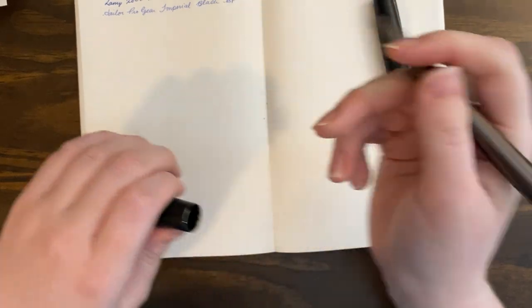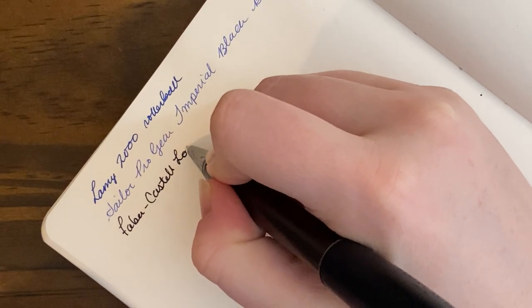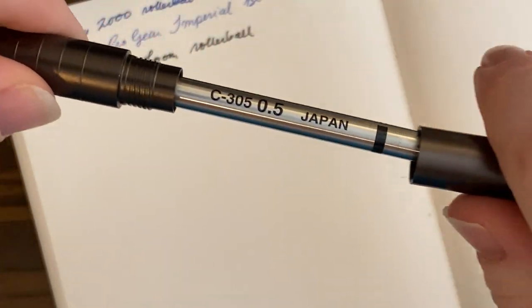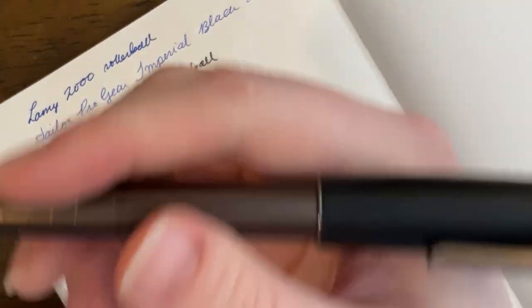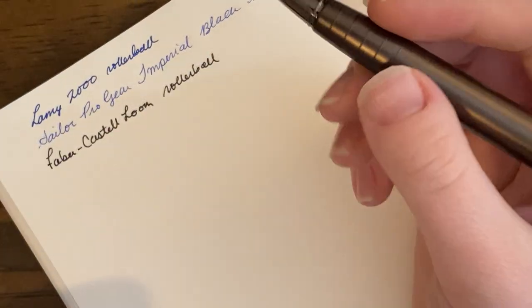I really love this pen so much — it is so pretty. I love the colors, the design, the Loom design from Faber-Castell is just one of the best modern designs. This pen also has the Oto Ceramic Roller Refill in black. Definitely one of my favorite non-fountain pen pens. This ties with my Lamy 2000 — I really love this pen a lot.